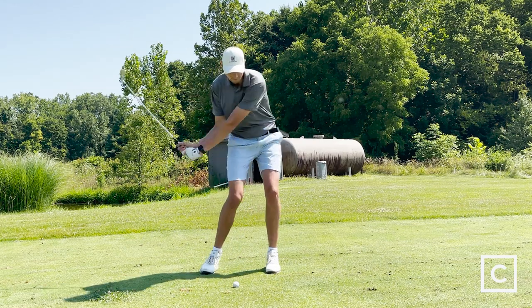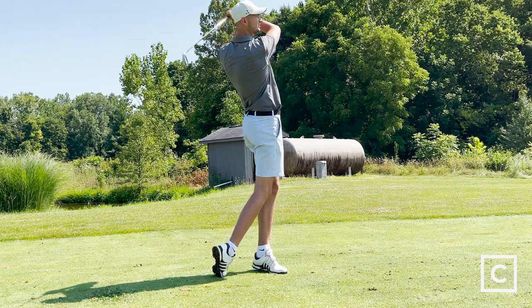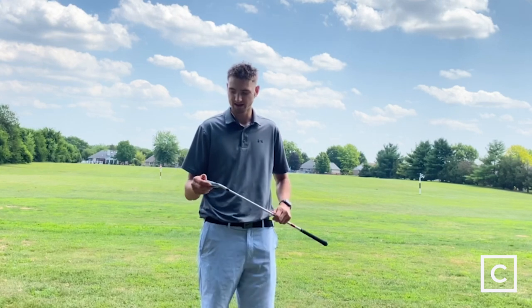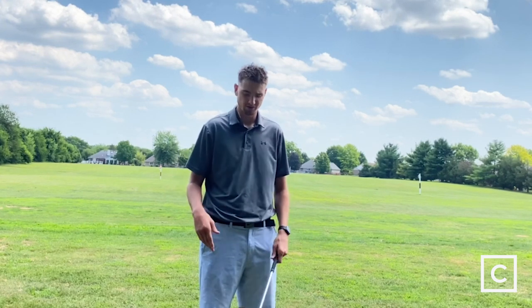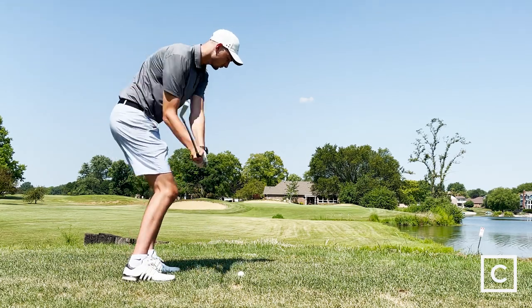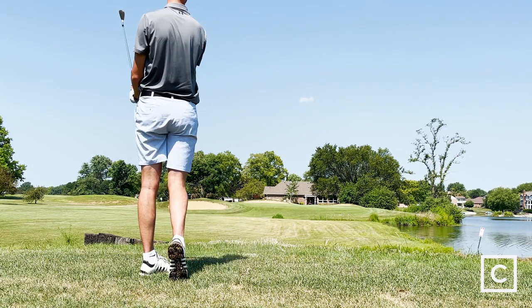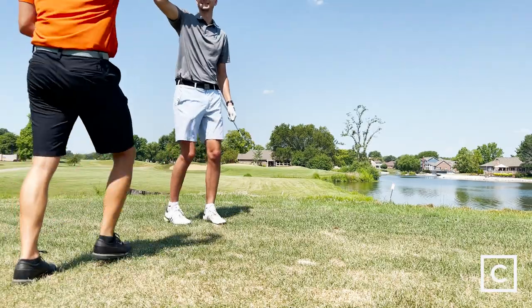These irons are one of the best in the market when it comes to spin. Coming off the club, it creates a lot of spin, and you're going to get that loft that you're looking for. That's going to allow you to stick the ball on the greens even with the longer irons. The four and five iron — you're going to be able to get them up in the air, they're going to have that spin, come down soft, and you're going to be able to stick them right on the pin.